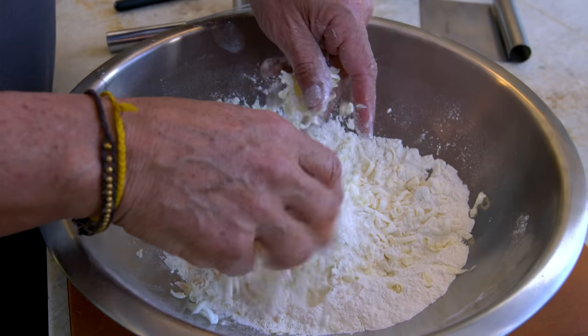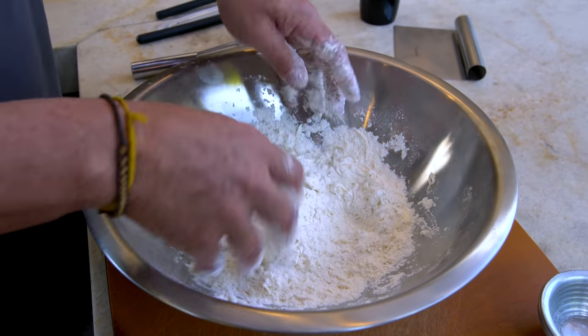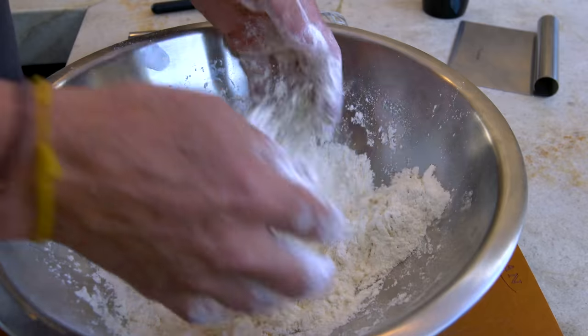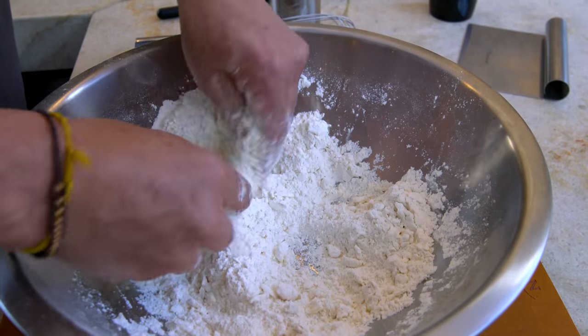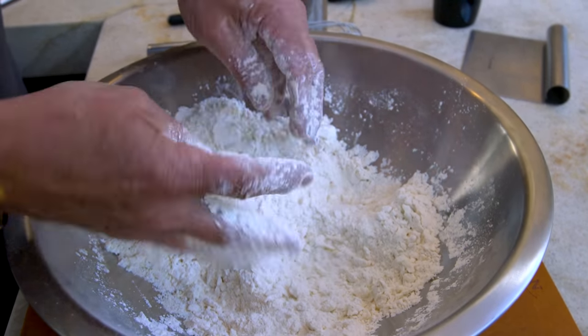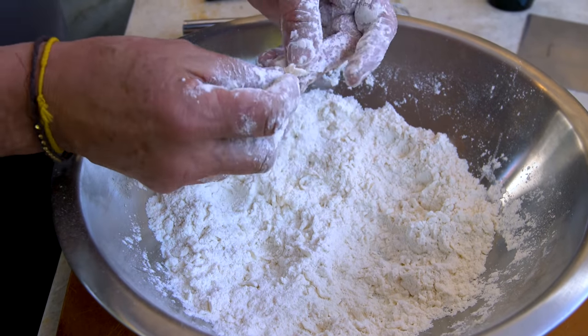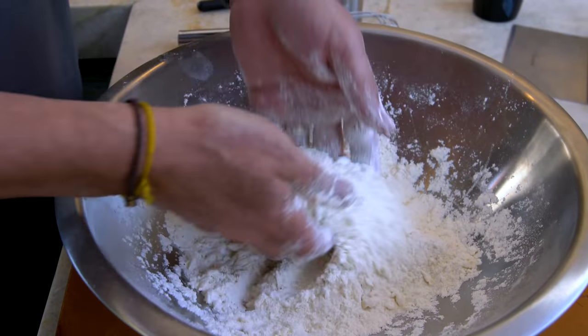Now you want to mix this in. The idea is to get this butter mixed kind of evenly through the flour. When you think it's nicely spread out into little pieces — they say it looks like peas when you're done. And you know, they always know what they're talking about.